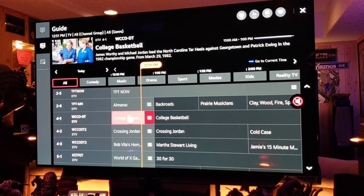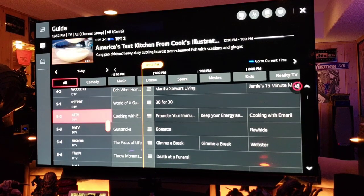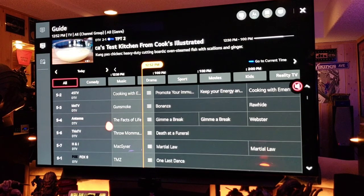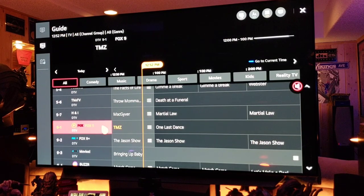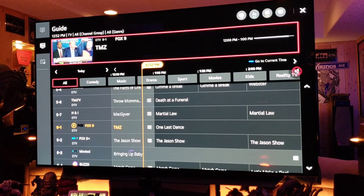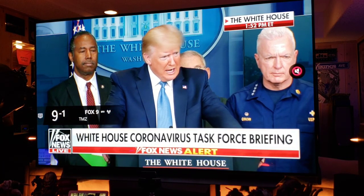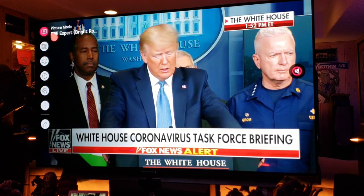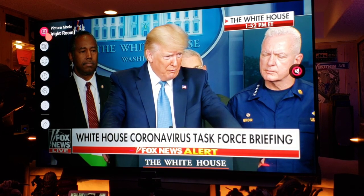WCC channel 4 basketball — I'll get copyright on that one. World of X Games — copyright. TMZ — that shouldn't be copyrighted, so we'll go TMZ and we have the President speaking right now. Beautiful picture. Let's go to the picture settings — right now we're in Expert Bright Room, which is the setting I would recommend.